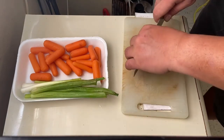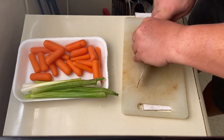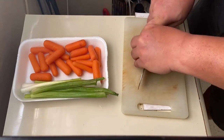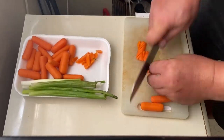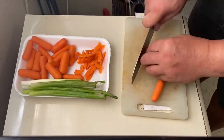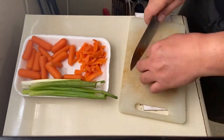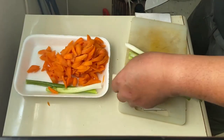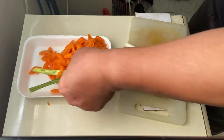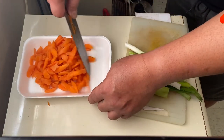Let's start po by slicing the carrots. Slice po natin siya ng diagonally po yung panggisa. Next po, we have to chop the green or spring onion. We have to cut it into small pieces, yung pong panggisa po siya.